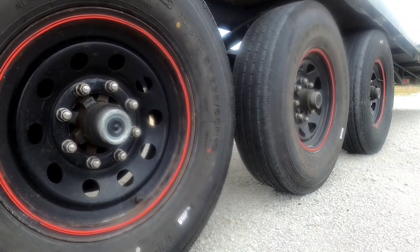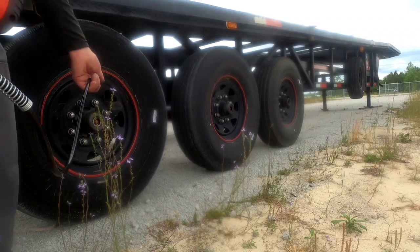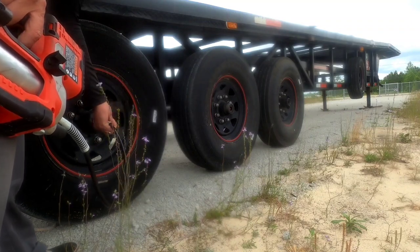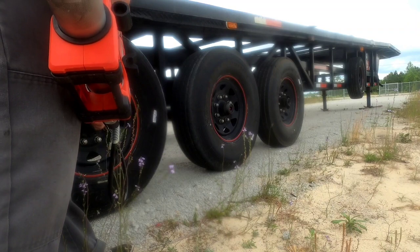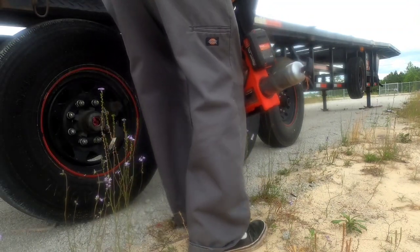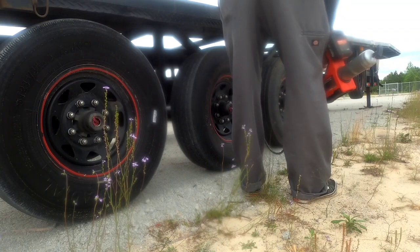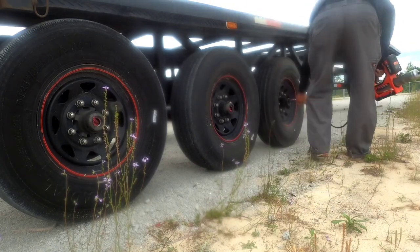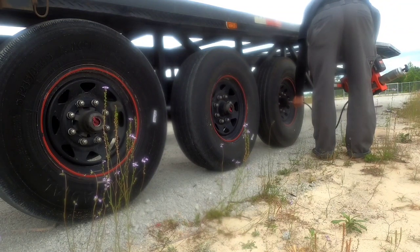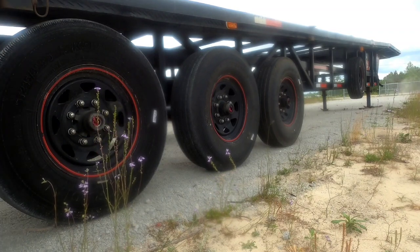All right, let me go to the other side and take the covers off over there real quick. We'll do these three wheels and these two equalizer hangers. All right, let me put these covers back on.